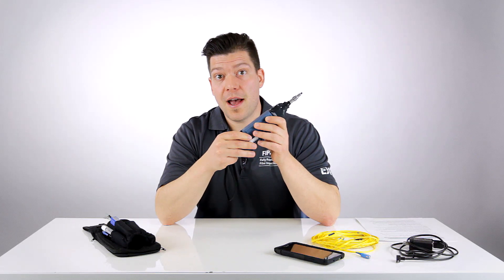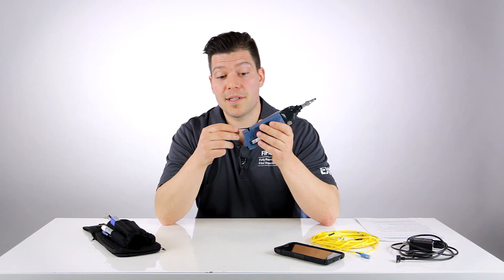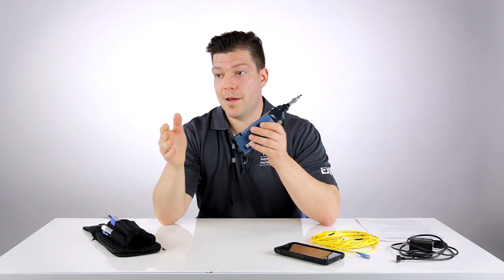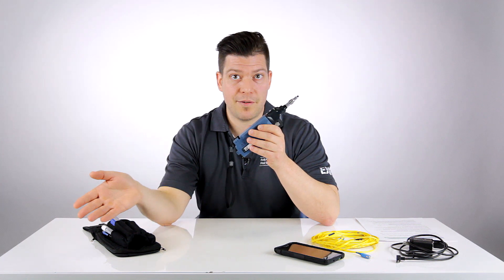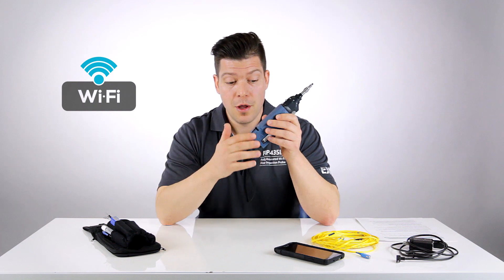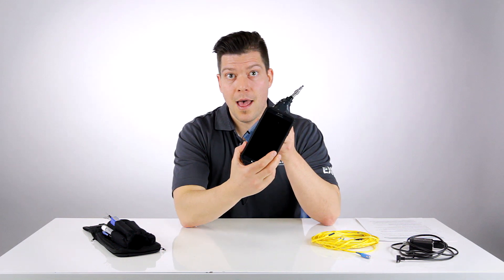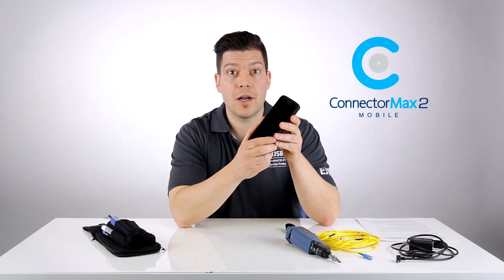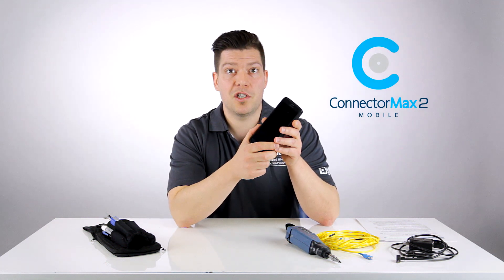The real difference sits in the fact that instead of having a standard USB wired connection from the probe to a display kit or test platform, it's now a Wi-Fi connection that links the probe to an Android based device. On the Android device we have a brand new version of our Connectomax 2 application called Connectomax 2 Mobile, which you can actually download for free from the Google Play Store.